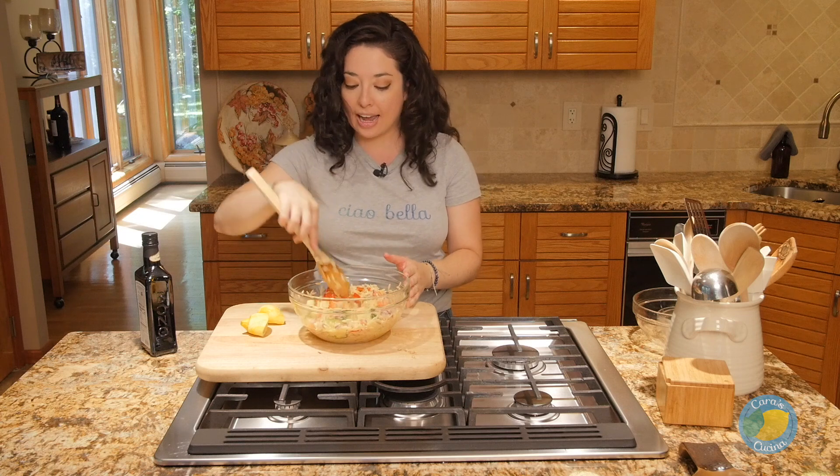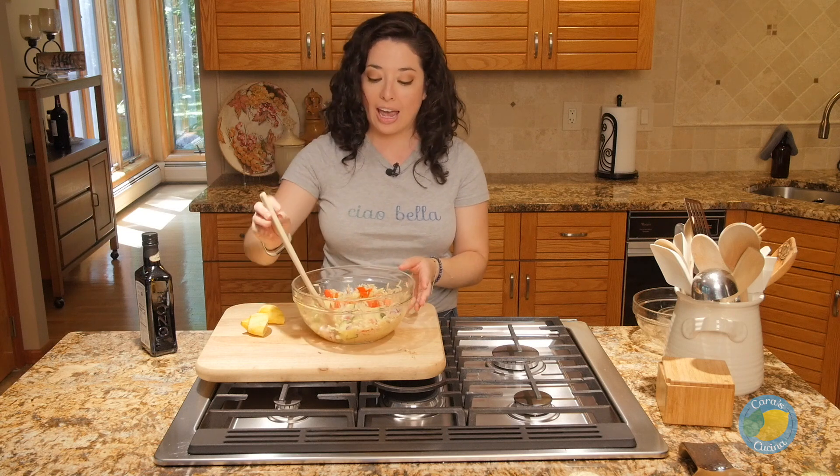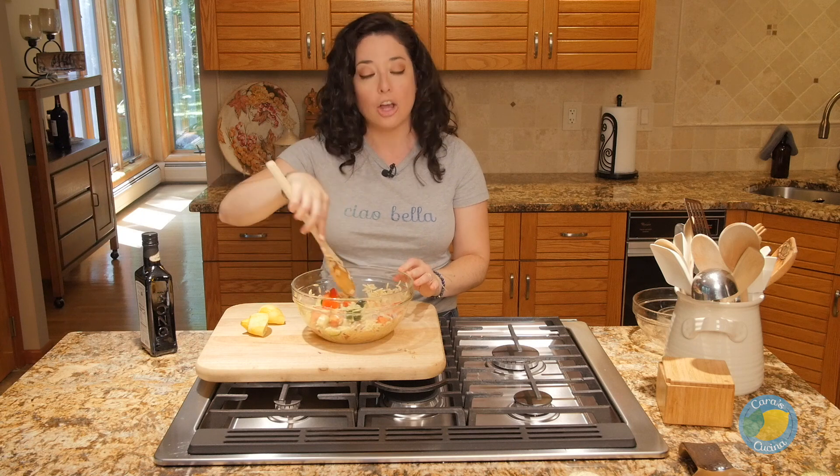Now at this point, your salad is ready and you can actually prepare this up to a day or two in advance. You can wrap it and stick it in the fridge and it'll be ready to go. And again, you can top it really with whatever protein you want to, but I am going to go get those shrimp grilled up.